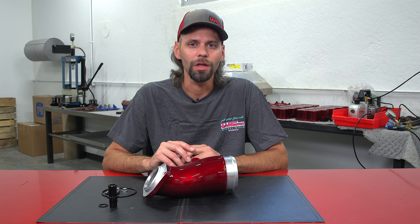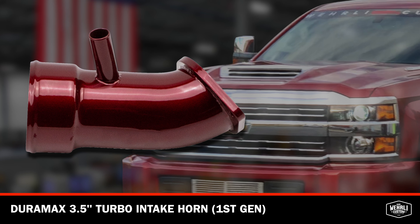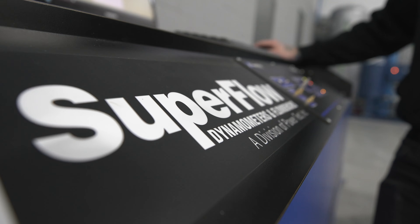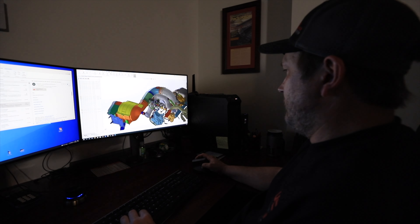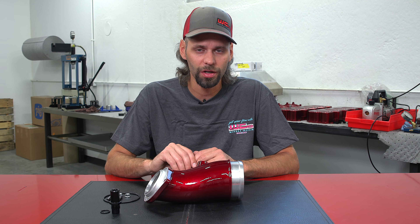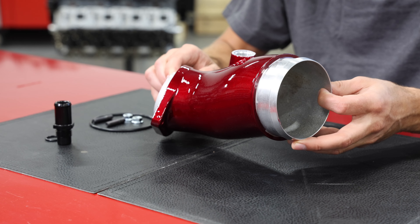Here we have our second generation high flow intake horn for the L5P Duramax. Believe it or not, the high flow horn for the L5P is one of the very first products that we manufactured for these trucks, back in 2016. Back then, our capabilities were a lot different than they are today and we manufactured that horn out of a laser cut steel flange and fabricated mandrel bent tubing. We've been offering that horn for a very long time — it was the very first one that came to market. We decided that with our expanded capabilities and additional experience gained over the many years of offering these horns and manufacturing several other products for the L5P, we decided to make some improvements on some of our older legacy product.